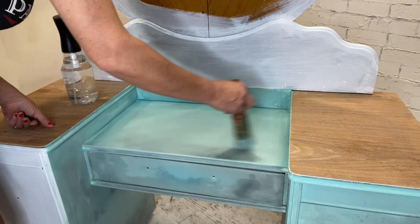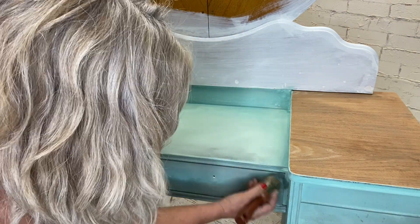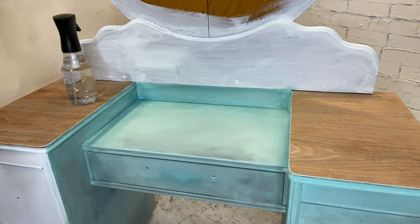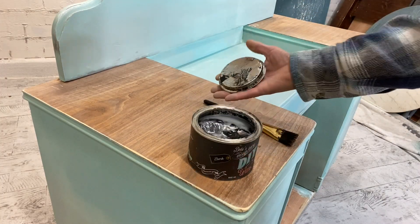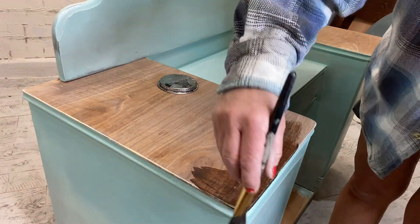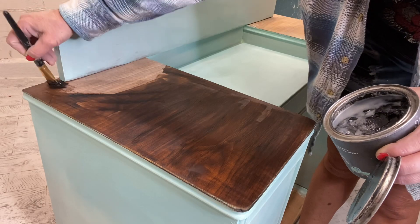I did the entire piece with the same technique. I like all my pieces to be super smooth, so I always go back with some fine sanding paper. Then let's stain the top with DIY's dark wax — it's a really easy way to stain raw wood and it comes out with a beautiful finish.